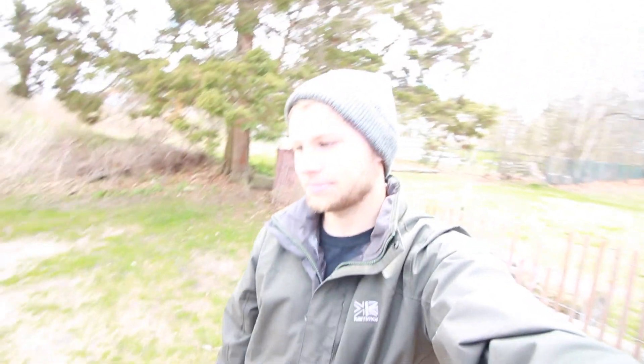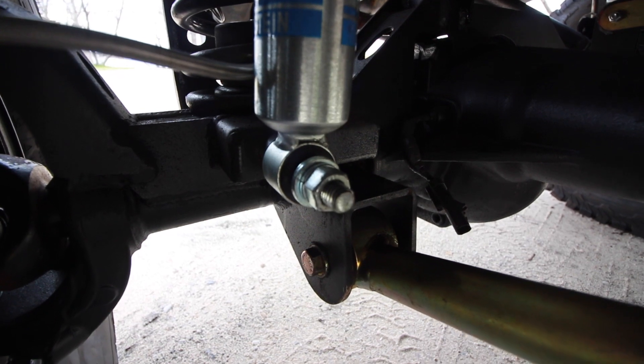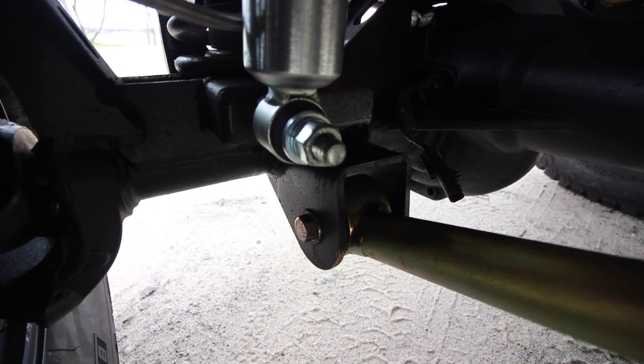These are the factory JK brakes and they're definitely plenty for this. Another nice upgrade with these axles is that you're going to four-wheel disc brakes, which is really nice, and the JK aftermarket community has tons of upgrades for these brakes. The one thing I don't love about the TNT trusses is the front shock mounts — they're kind of cheesy, just bolts that stick out. I'm either going to see if I break them or have my buddy box them in off the coil perch.